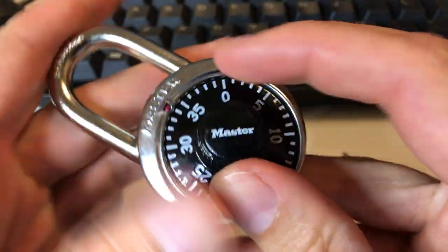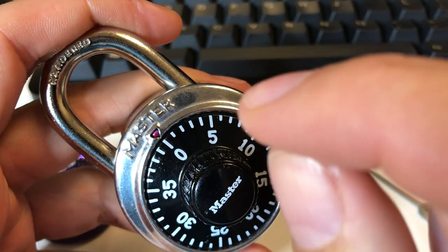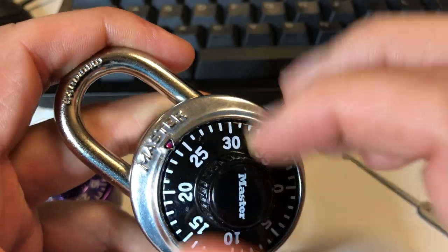The general strategy for decoding this lock is to exploit some flaws of the lock to find the first number and the last number. The middle number you can't really easily determine, so you just end up brute forcing it.